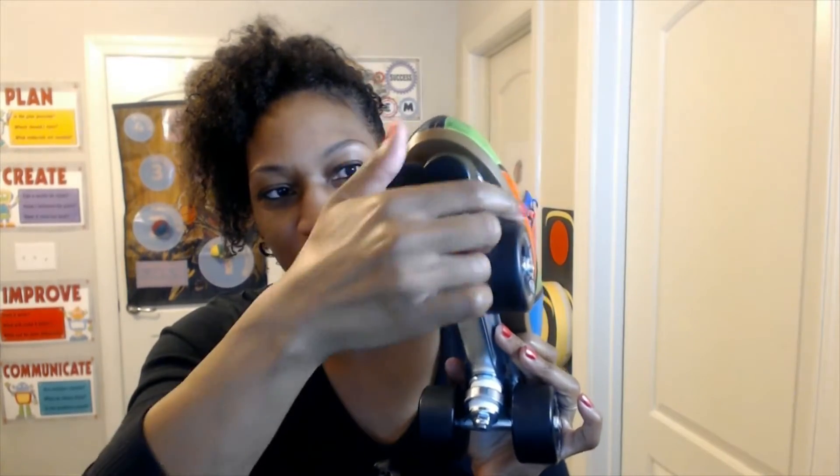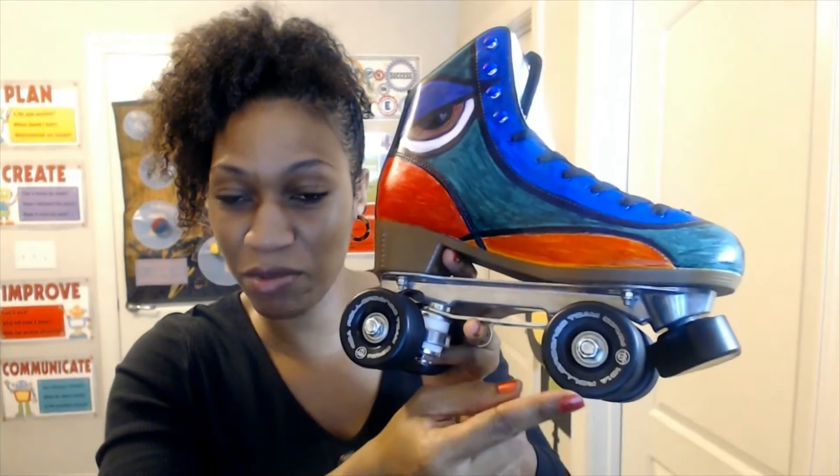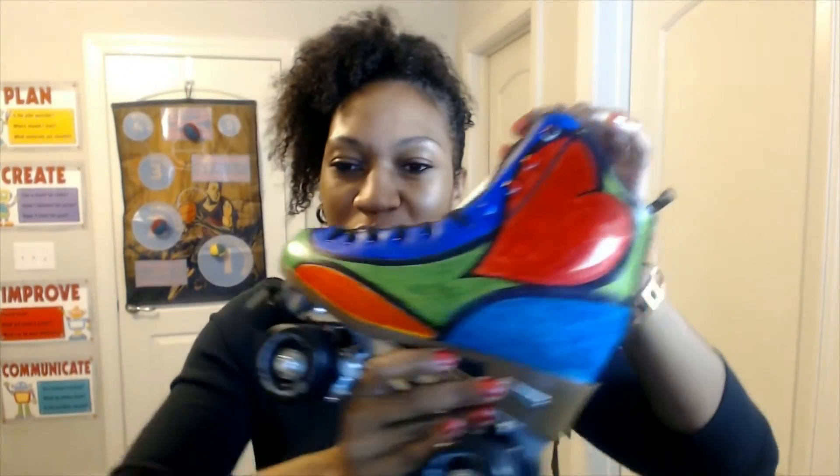So I got the Heartstopper Toestop — it's not on straight — Heartstopper Toestop. We got the Roller Bones 101A wheels that I got from the Amazon Warehouse, and I think they're pretty cute. I'm excited to be able to wear them. So that's my Roller Derby crews customized. Keep having fun. Thank you again. Please comment, like, and subscribe.